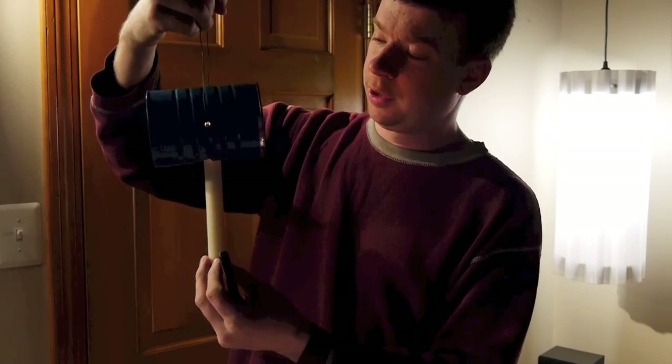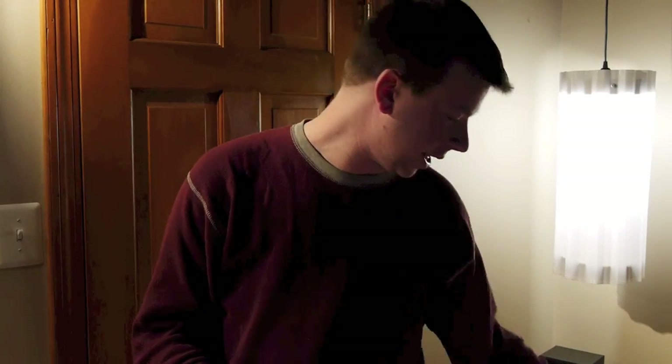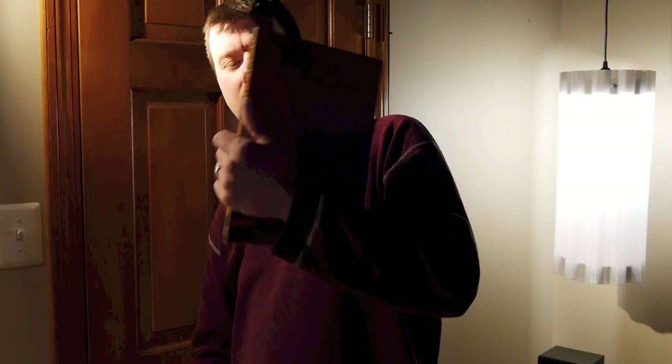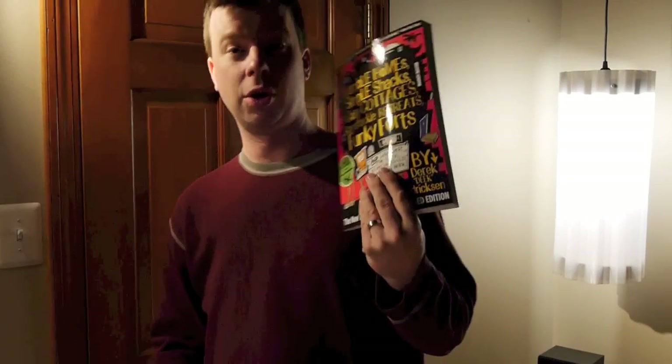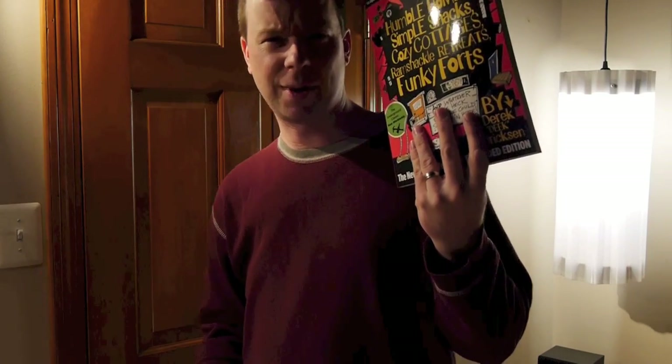Got this idea originally from Lloyd Kahn's blog, lloydkahn.com. He is the author of the fantastic book Tiny Homes: Simple Shelter. One of my cabins is in there as well — love this book. And my book, by the way, Humble Homes, Simple Shacks, which came out a couple of years ago — a lot of DIY, simple shelter building techniques and concepts.